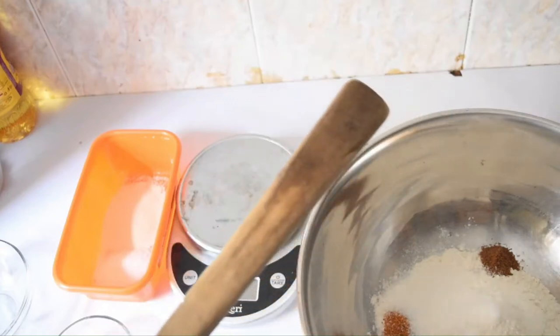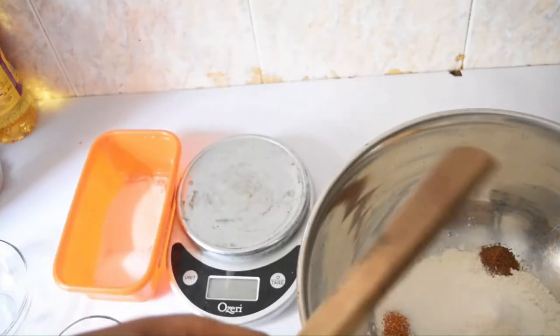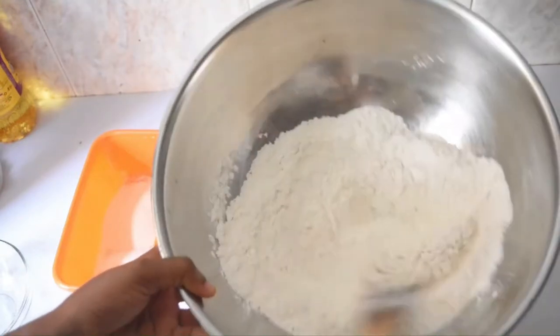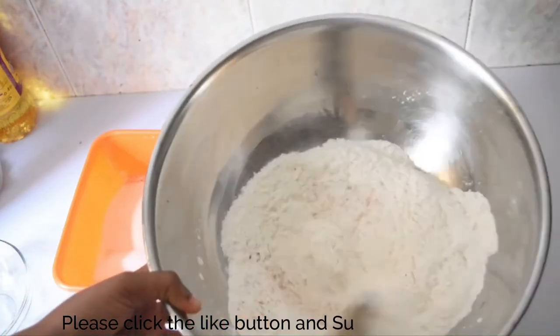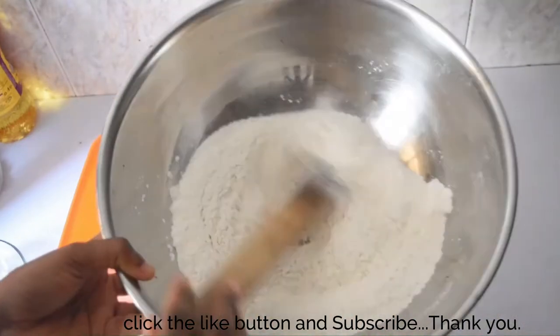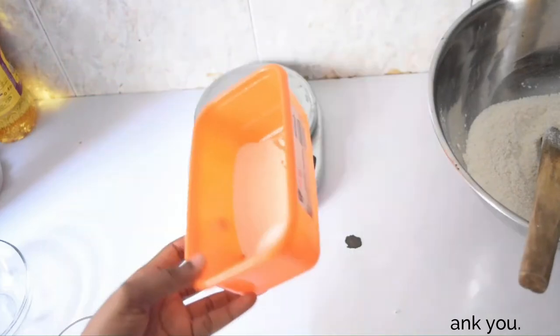What I'm going to do now is mix this up. You can use whatever you have — a spatula, whatever you have. Ensure that you mix very, very well so that by the time you make your puff puff you're not having sugar on one side, pepper on one side, salt on one side. Mix it very, very well.